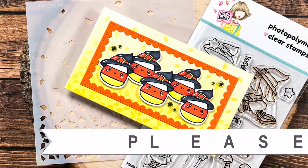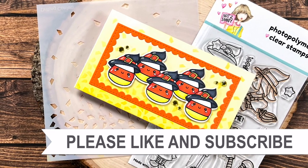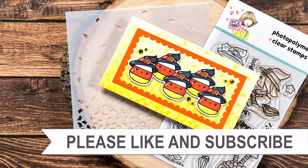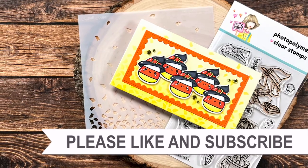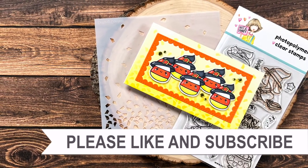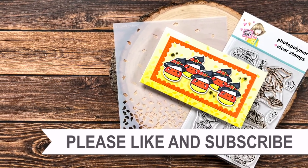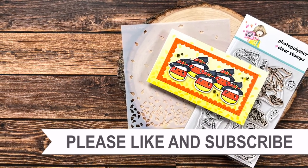Thank you so much for taking the time to watch all the way to the end of the video. I hope now you'll consider clicking on one of the videos or playlists I have linked above, and if you are interested in any of the products or tools I used in today's video I do have some links in the description box below.